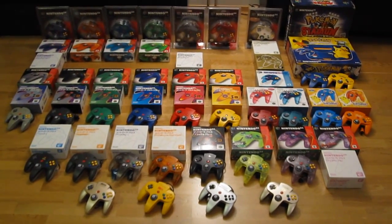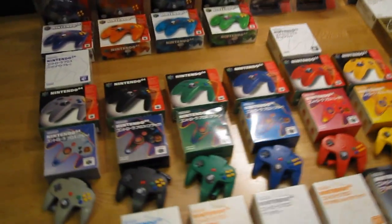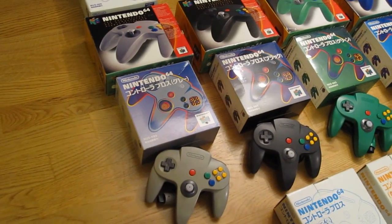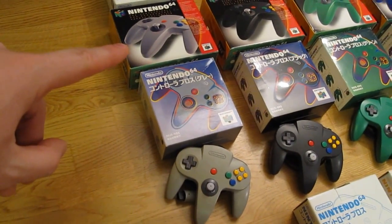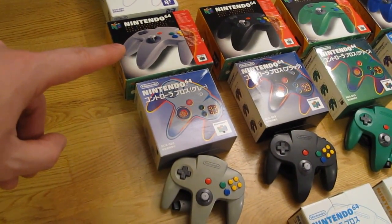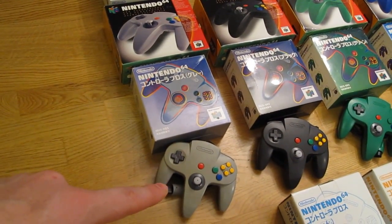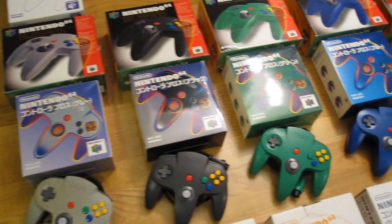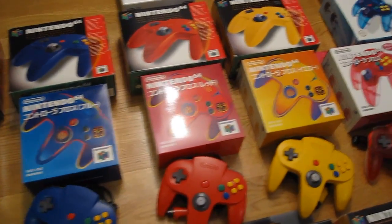So let's go through all of these colors in more depth. First up, the regular colors that were available right from the start. Here we have the Western packaging, which was pretty much the same in Europe and the US, and here is the Japanese coloring of the box. The colors are gray, black, green, blue, red, and yellow.